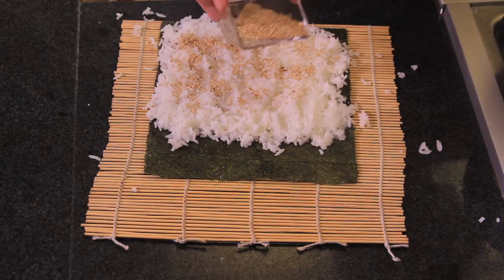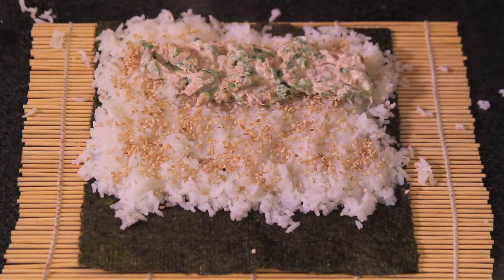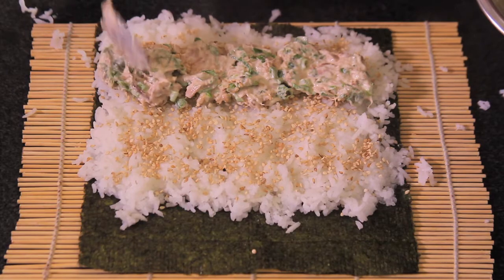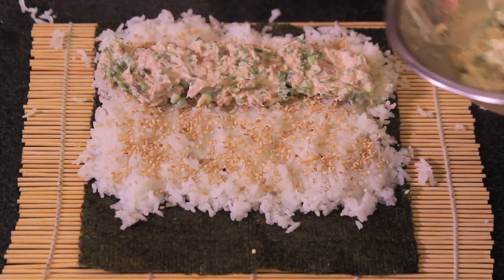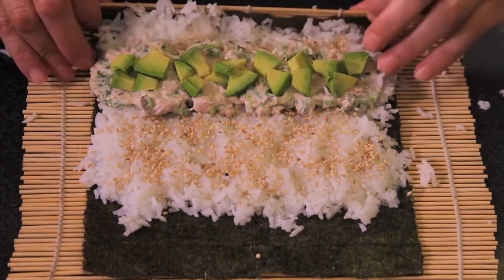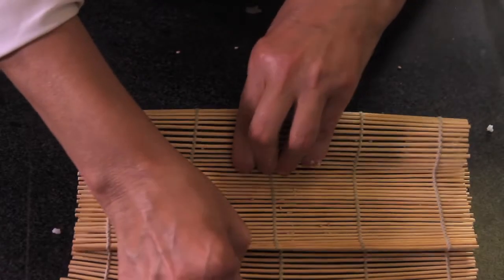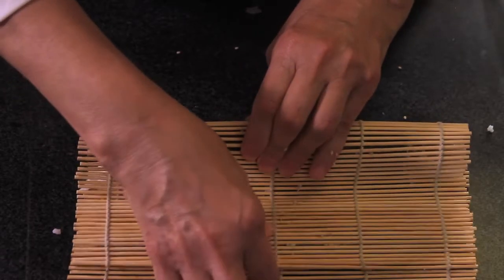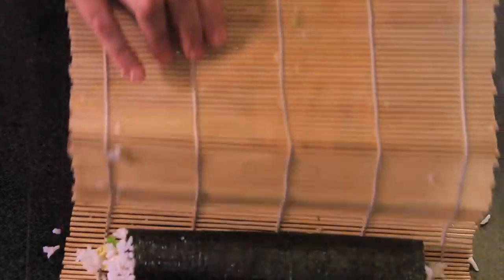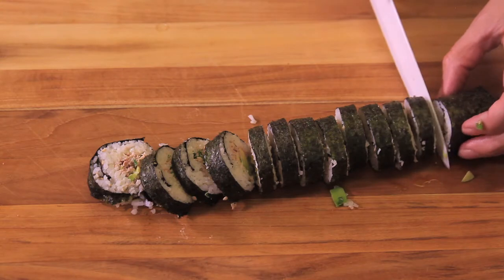Sprinkle sesame seeds all over the rice. Leave a space the thickness of one thumb in the part closest to you without filling, and put a layer of filling in the rest, covering one quarter part of the rice. Over the filling, put a little bit of avocado. Roll the nori leaf using the mat and pressing hard, pulling the mat under so it becomes very, very tight. Wet the end of the nori leaf with water and seal. Put over the cutting board and cut with a very sharp and wet knife.